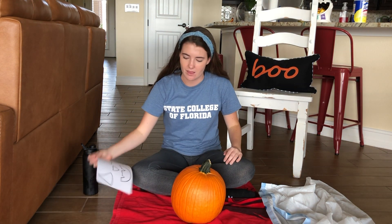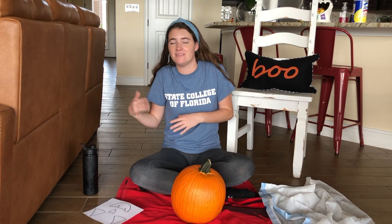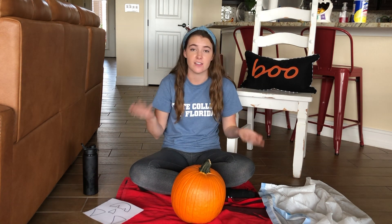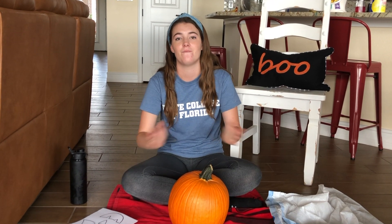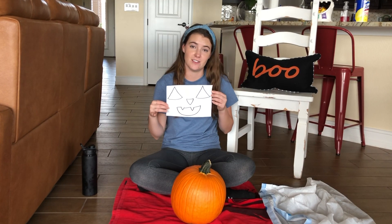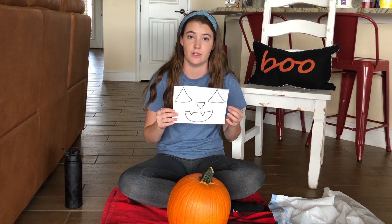I've never carved a pumpkin before, but I kind of just know, you know? I've seen somewhat of how to do it. I thought you just carve the top out, rip all the guts out, and start carving — but I guess there's an easier way to do it, so I'm gonna try that. If it doesn't work out I'm gonna be really depressed and might cry the rest of my day. So it says you're supposed to pre-make a little face. I totally didn't trace this offline — this is my own work, I thought of it in my own brain and my own very hands drew it.